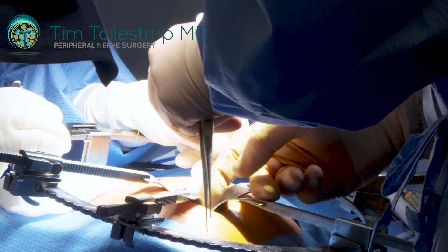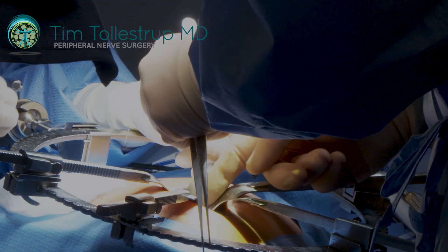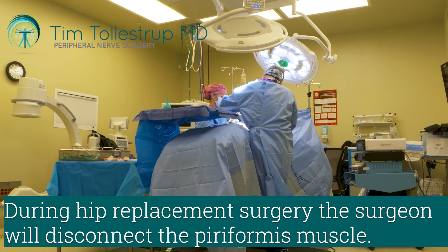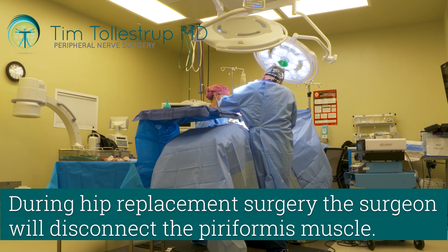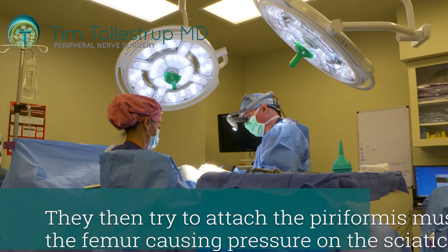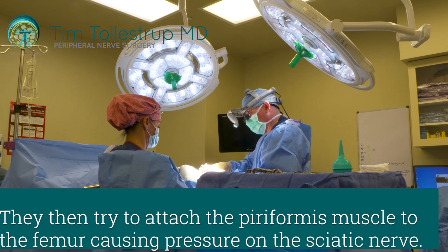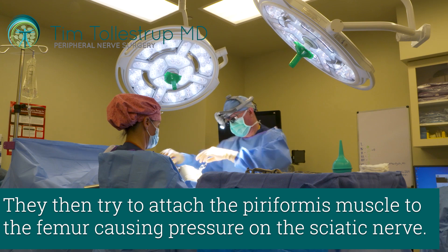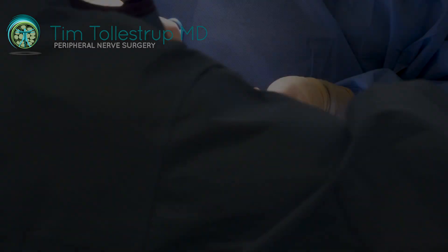When you have a hip replacement, they will often disconnect the piriformis muscle, and then when they're done putting the new hip in, they will try and reconstruct that muscle to the femur bone. Oftentimes that can cause pressure on the sciatic nerve.